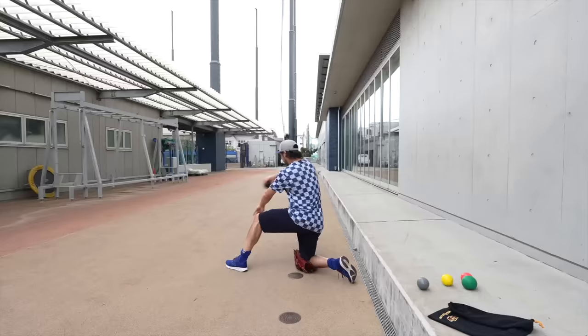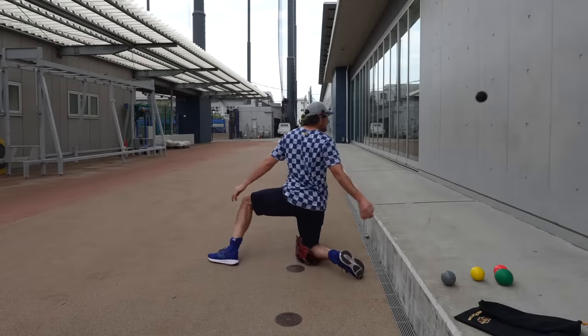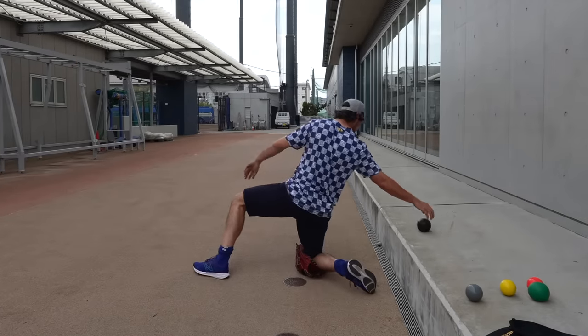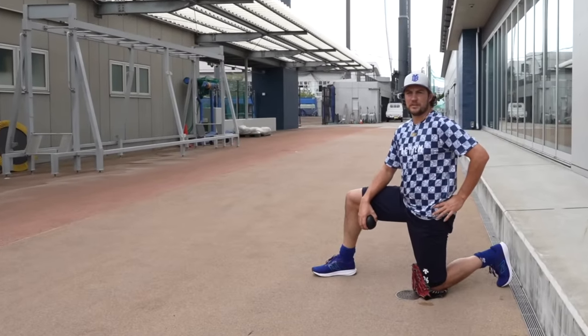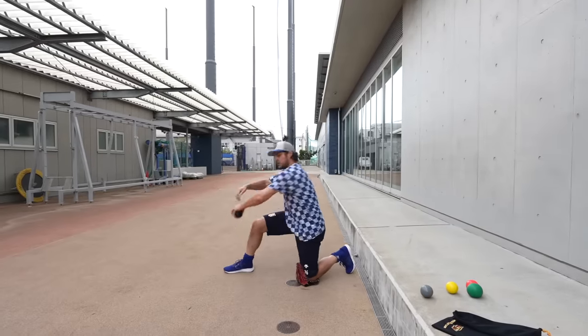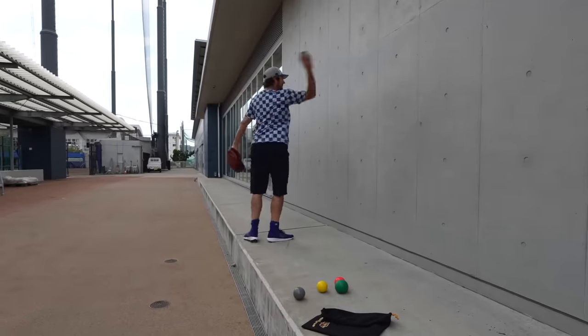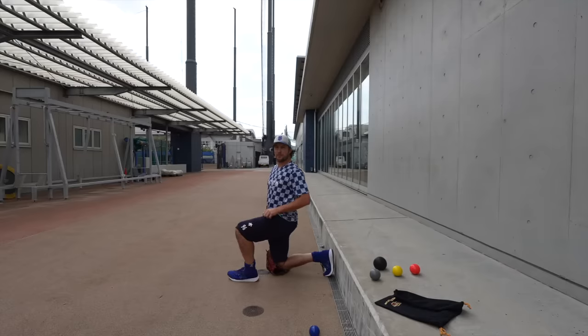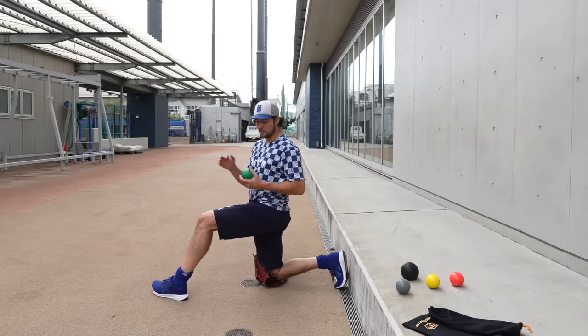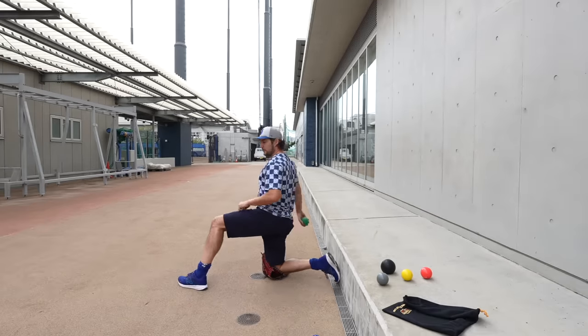My shoulder usually feels kind of cranky for the first three days I come back. The plan for today is to go through a normal recovery day — plyos, reverse throws, pivot picks, and a couple with the lighter balls, 115 total throws including reverse throws. That's usually what I do for the first three days back throwing, then pick up a baseball after that. I made it through the four-pound ball with no issues, but usually the two-pound ball is where I feel something in my shoulder.